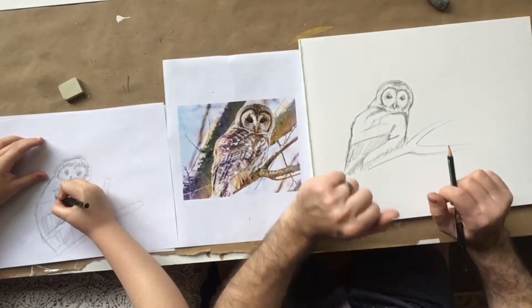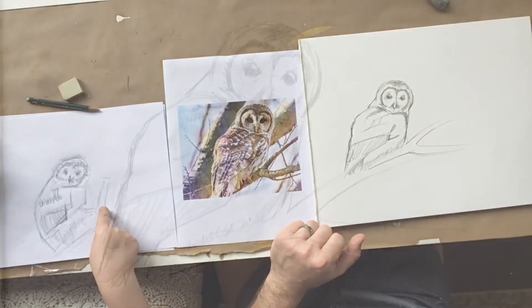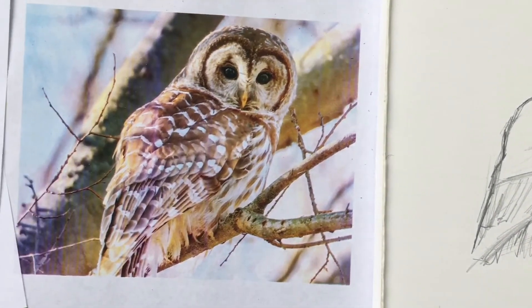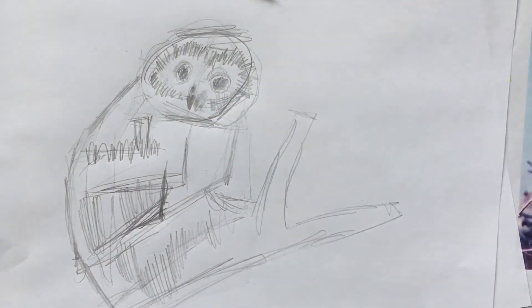So this is where we're going to stop right now for today. Thank you guys for joining us in the studio. We've had a lot of fun drawing this owl, and next time hopefully we'll work a little bit more on shading it in. We'll see the progress there. We'll see you next time. Bye!